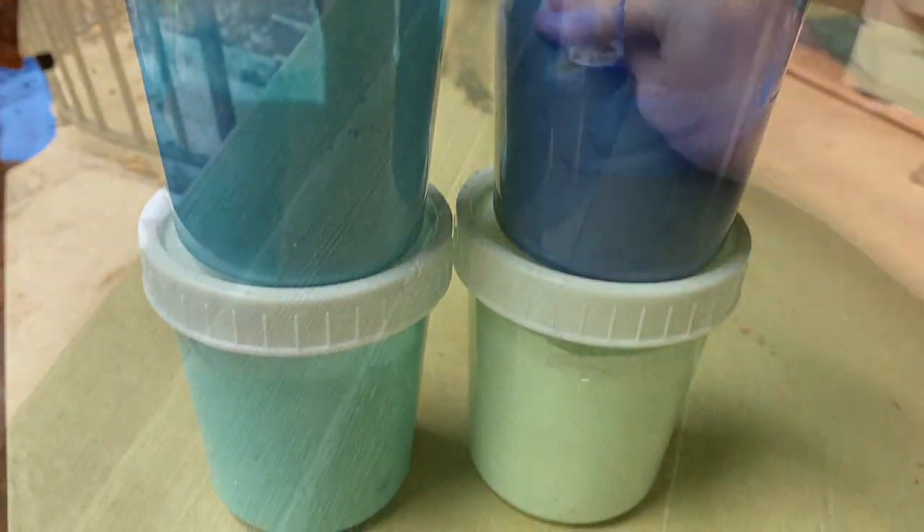I put them in airtight containers and waited 12 hours. I then took a disinfectant wipe and cleaned my plant stand.